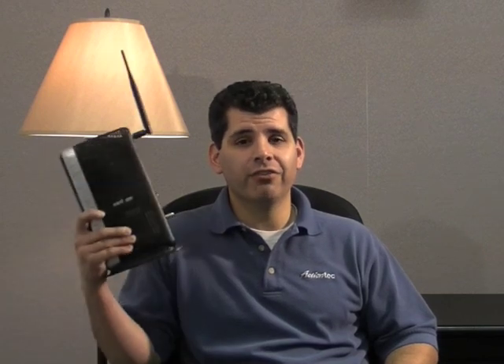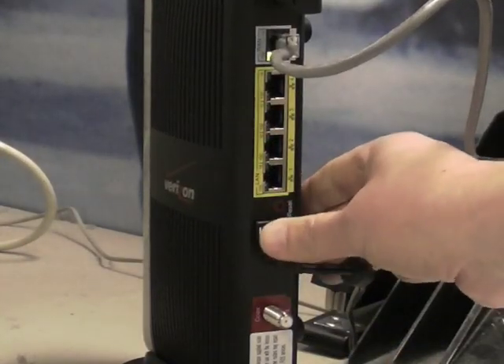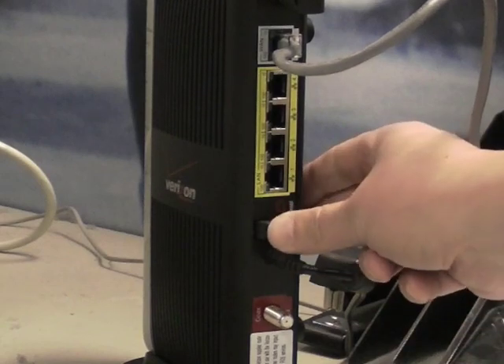Hello, today I'm going to show you how to improve your wireless networking on the Verizon Fios router. First, turn the router off and then on again. This allows the router to search the area around the home and detect surrounding wireless devices.